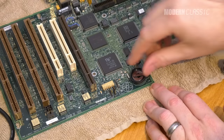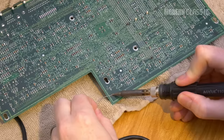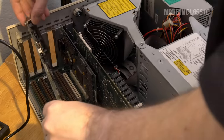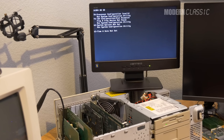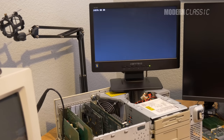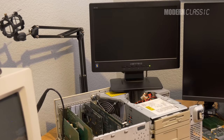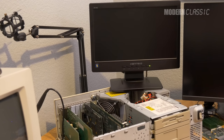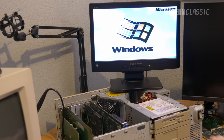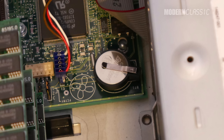Anyway, I finally got it installed, soldered it in place, reinstalled the motherboard, and attached everything to it, then fired the machine up. Here's the first boot — obviously I knew I'd still need to go through setup once, since it hadn't yet been able to save the configuration. I did that, and here's the second boot. Success! The machine now boots normally, and if the battery ever dies again, I can just pull it out and put in a fresh one. Task one, done. This computer's already better than new.